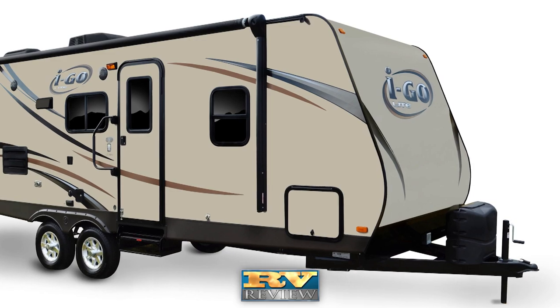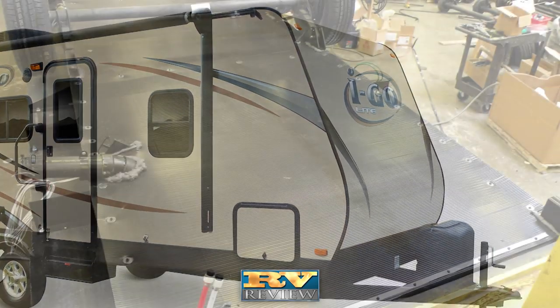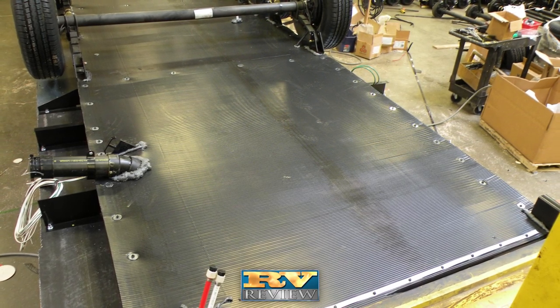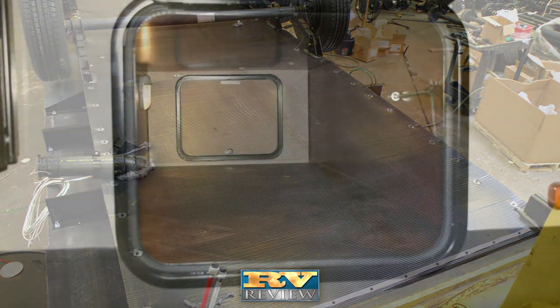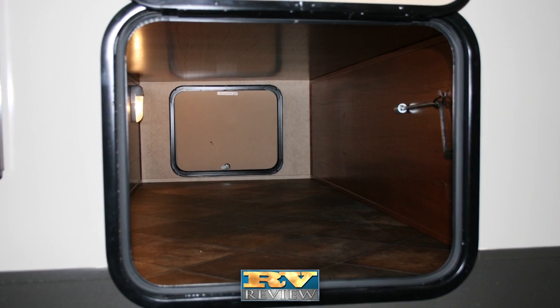The exterior of the iGo is made of an attractive and tough reinforced fiberglass finish. The ducted, heated and closed underbelly creates a more aerodynamic coach that seals out road grime, dirt and unwanted pests. Finished, lighted exterior compartments provide plenty of waterproof storage.